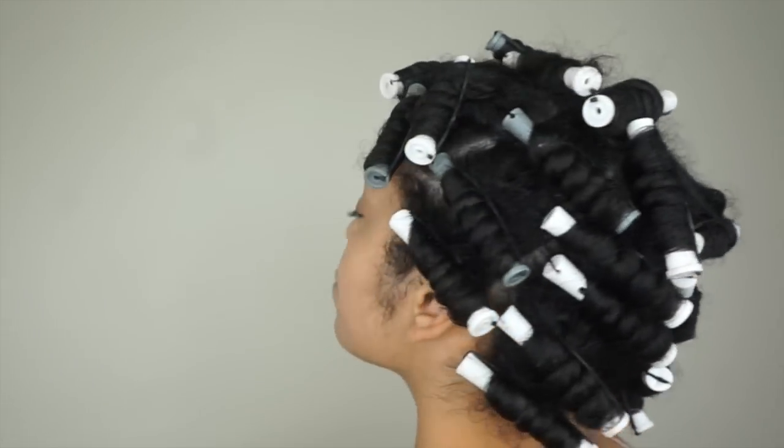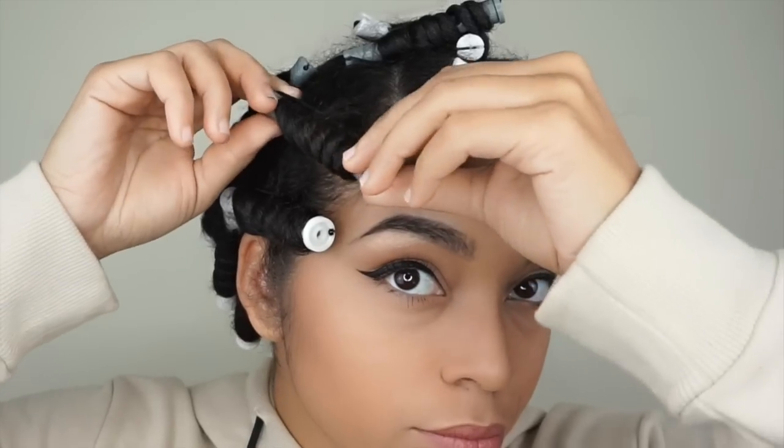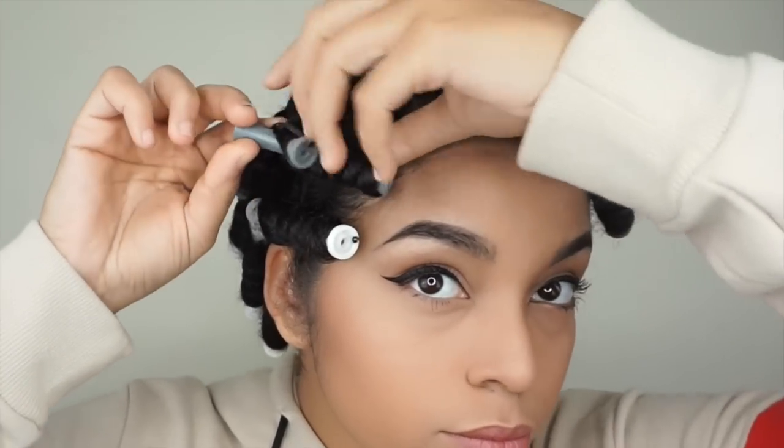I used about 24 perm rods and I'm going to let that dry overnight. Now my hair is nice and dry. Make sure — even if you start on wet hair — that your hair is fully dry before you unravel, or you will deal with a lot more frizz.